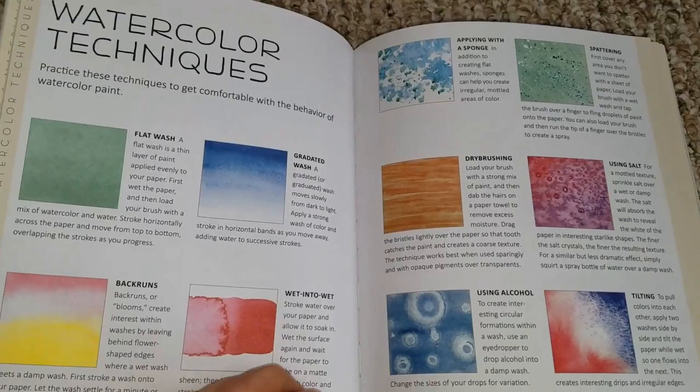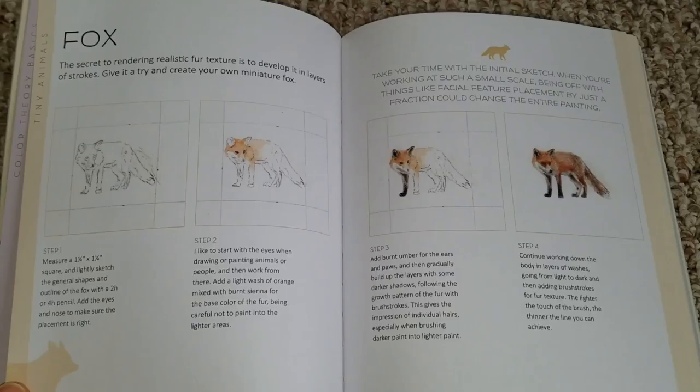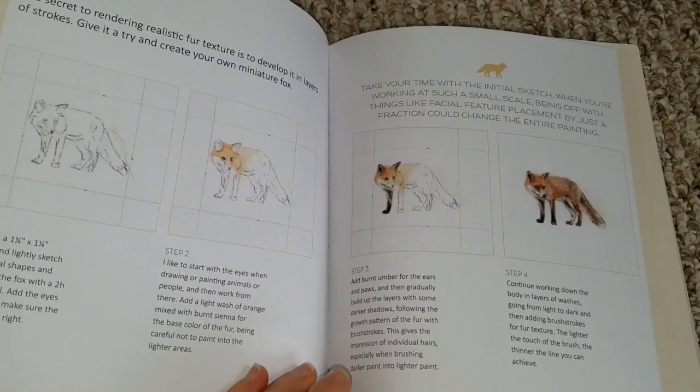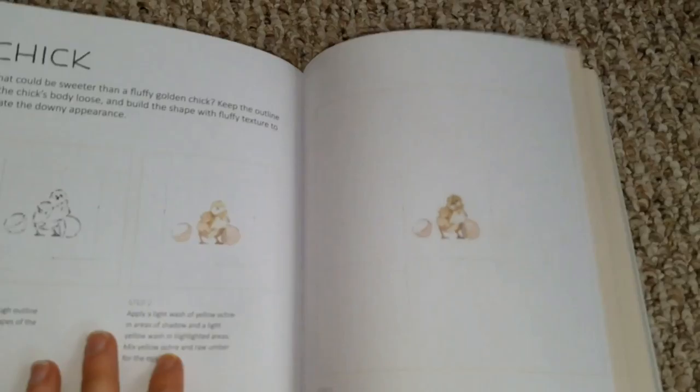There are techniques you may not have known before, or that you may have come across while studying further in higher level education, including watercolor techniques. Miniature art has been around probably since around the 16th century, and Karen is taking this wonderful style and showing us how to apply it to what we see in the modern world. I'll highlight a couple of examples that I thought were particularly fantastic in their simplicity, but also in the depth of information she provides.